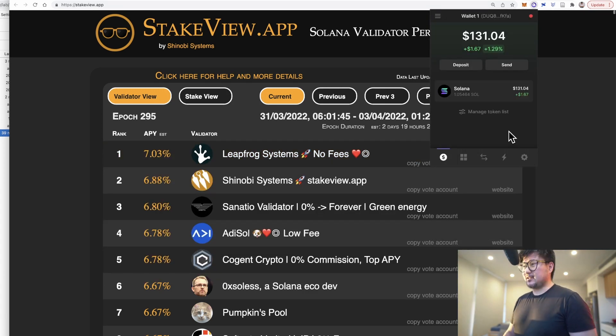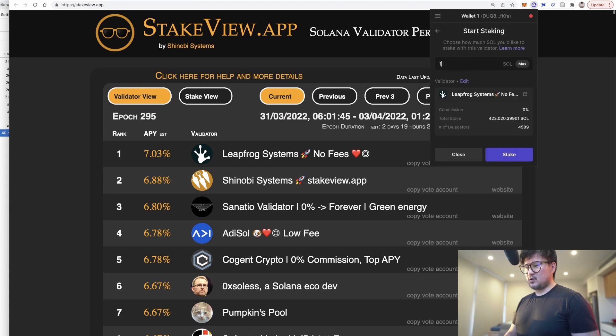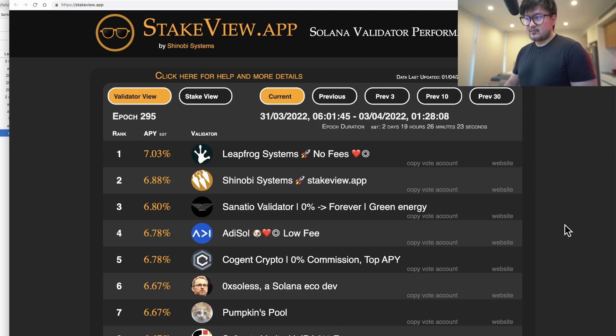Back to my Phantom wallet — let's stake a whopping 1 SOL with Leapfrog. Click on 'Start Earning SOL,' type in Leapfrog, type in 1, click on 'Stake.' Once your stake is finalized, which might take a few hours up to a day, you'll soon begin earning rewards. These rewards auto-compound and are paid out every epoch, which on Solana is roughly 2.5 days. For reference, Cardano's epochs are 5 days long.